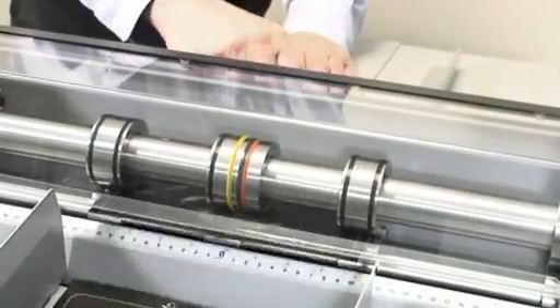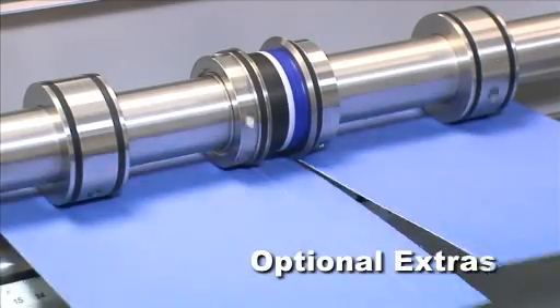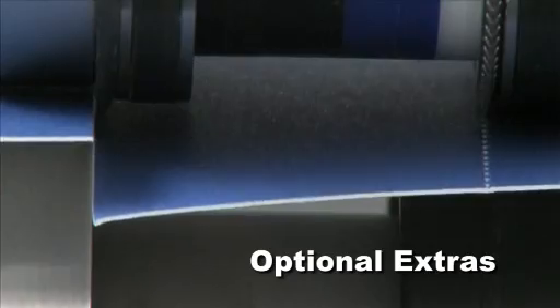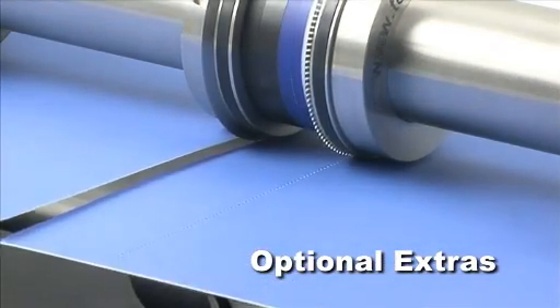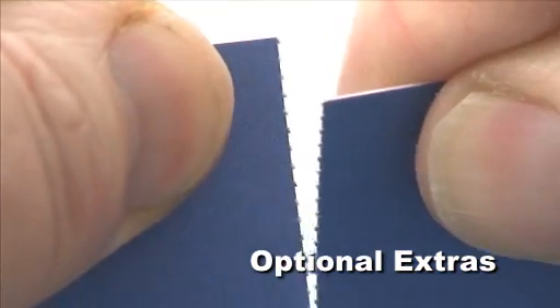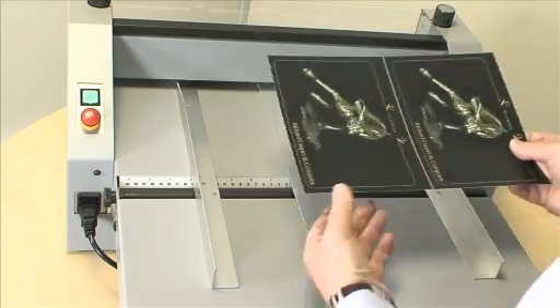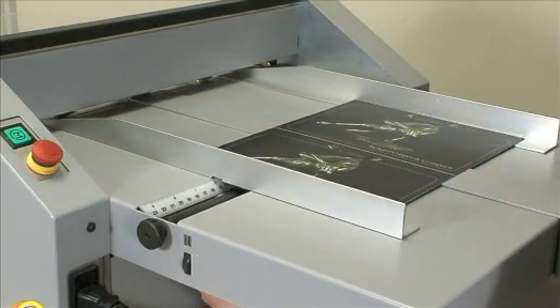The Speed Creaser's rotary action has the ability to quicken up the creasing process and the flexibility to operate cutting and micro-perforating applications as additional options. This groundbreaking and versatile feature clearly generates new opportunities to create a wider range of finished products without reducing output speed. The Speed Creaser is a well-built precision machine with ease of use as an integral part of its design.